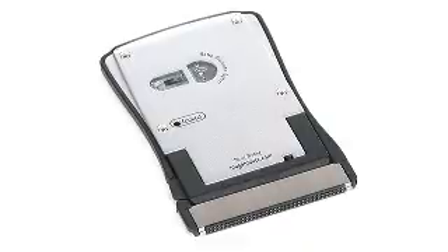The Mogo Mouse is specifically designed for road warriors who hate carrying around those full-size bulky mice, but also despise the small laptop trackpads and trackpoints. The optics provide smooth, accurate performance.